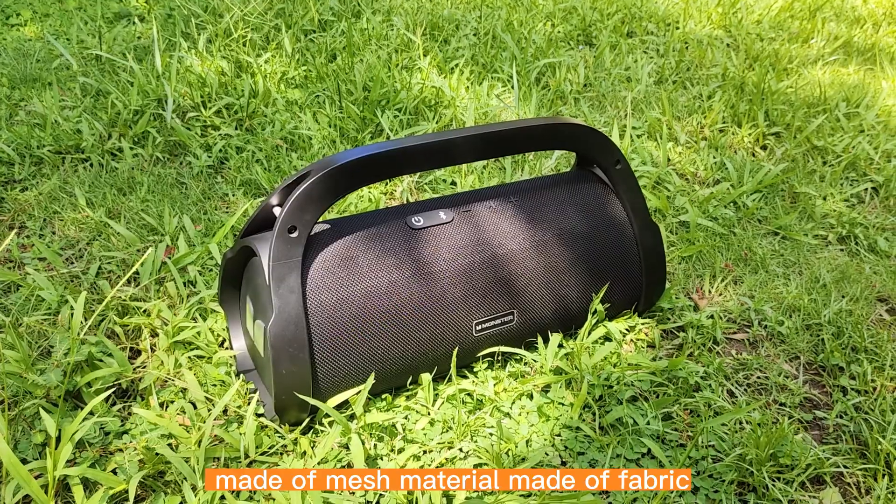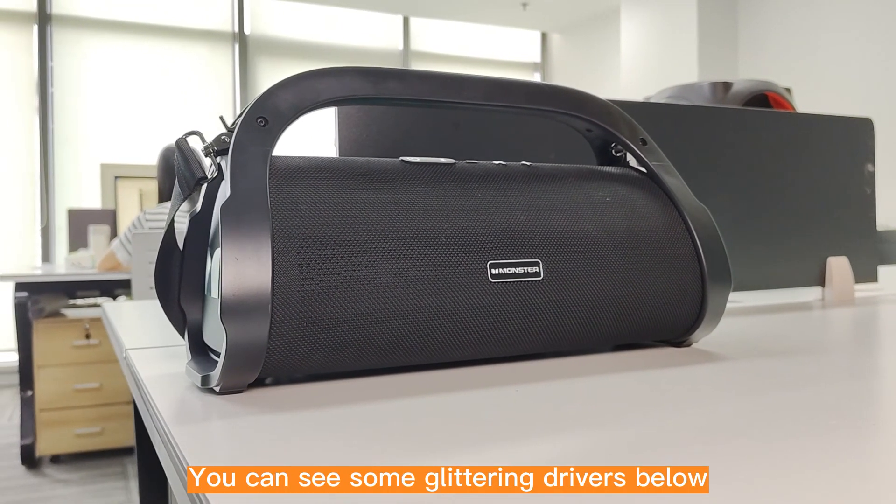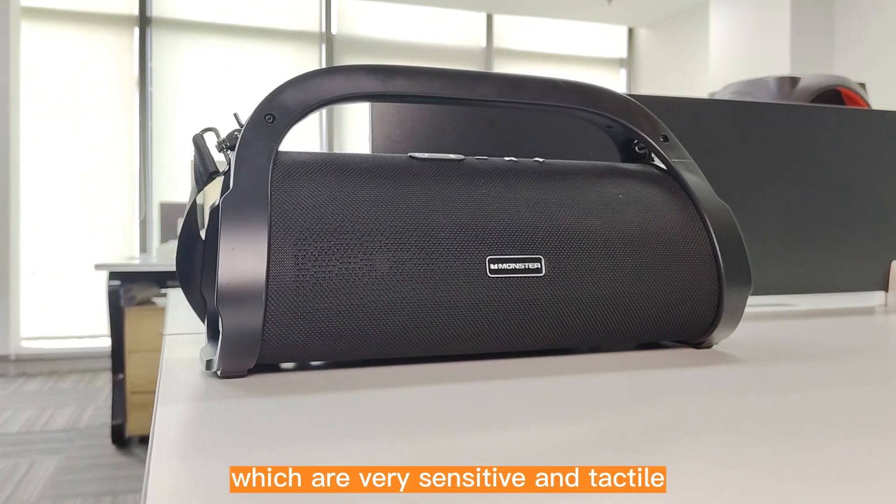It is a relatively high-quality speaker, made of mesh material made of fabric. You can see some glittering drivers below, which are very sensitive and tactile.